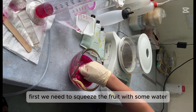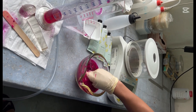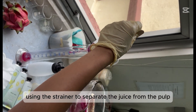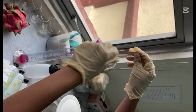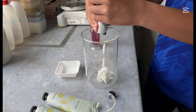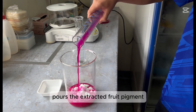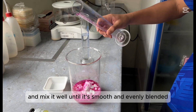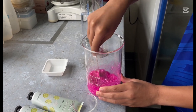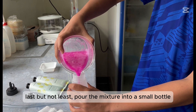First, we need to squeeze the fruit with some water to extract the fruit pigment. Then strain the mixture using a strainer to separate the juice from the pulp. Measure 105 ml into a mixing bowl, then add 130 ml of lotion. After adding the lotion, pour the extracted fruit pigment and mix it well until it's smooth and evenly blended. Last but not least, pour the mixture into a small bottle.